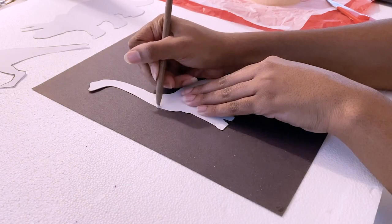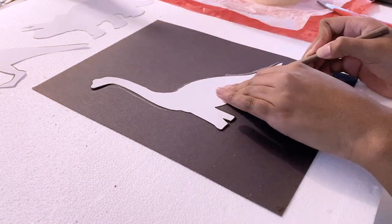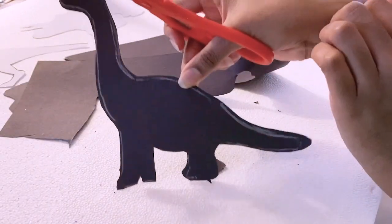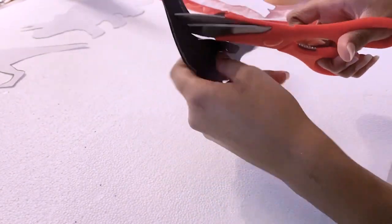Once you've got your materials and you're ready to start, you can take the dinosaur template and trace with a white crayon or colored pencil onto your sheet of black construction paper. Cut out along the white lines you've traced, and then cut out a smaller dinosaur from the middle of the dinosaur you just cut out, leaving about a half-inch margin.